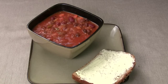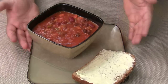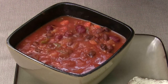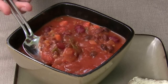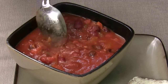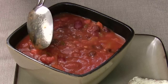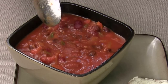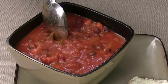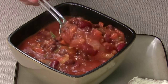Oh my goodness, look at that — is that beautiful? That's just gorgeous. Look how thick that is — it thickened up beautifully. This thing smells like it's spicy hot, and you can see the steam so it's temperature hot too. If I jump up and down crying, just bear with me for a few minutes. But this looks beautiful.